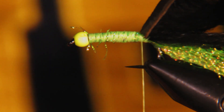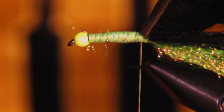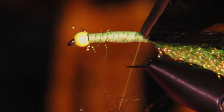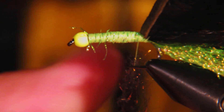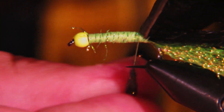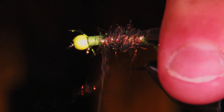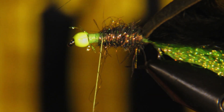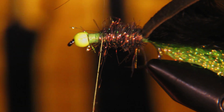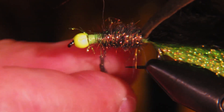Next I'm going to use some UV ice dubbing in dove and peacock — this is a really cool color, though it's pretty coarse so you're definitely going to lose a few fibers along the way. We just need enough to make a little bit of a body, cover up your thread, and add just a little bit of shape and flash. We don't want to go too far towards the head — we definitely want to leave a gap on the back end to tie the zonker in.